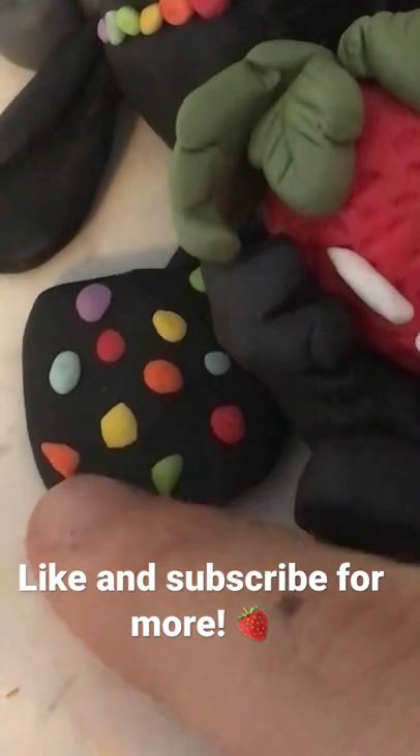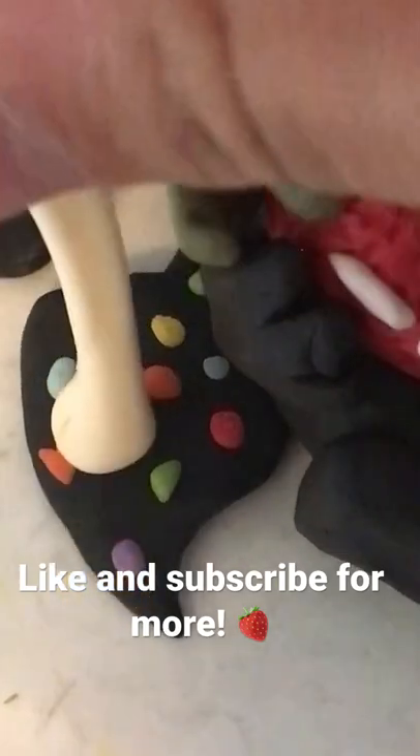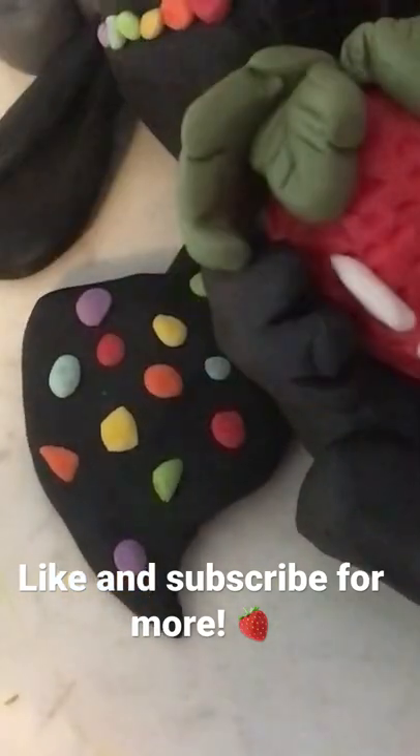Then I added some rainbow scales on the side of his wings, as described in the books. I think I did pretty good on this, although I feel like it could have been a little less scattered and a little more coordinated.